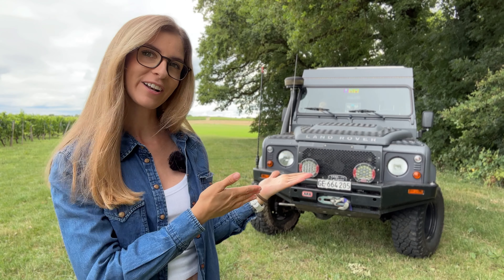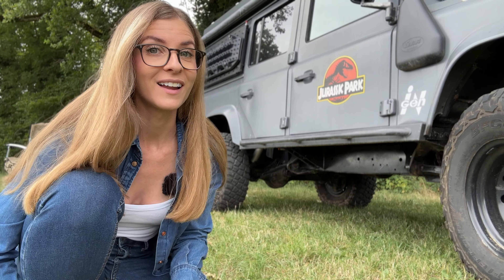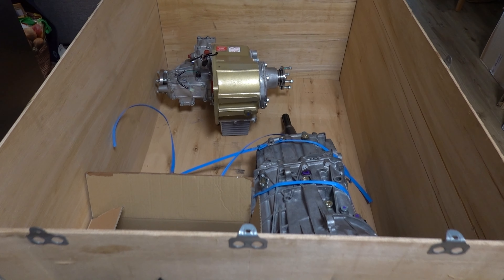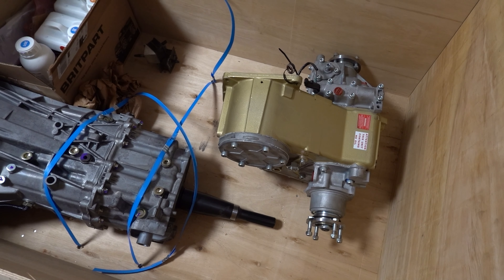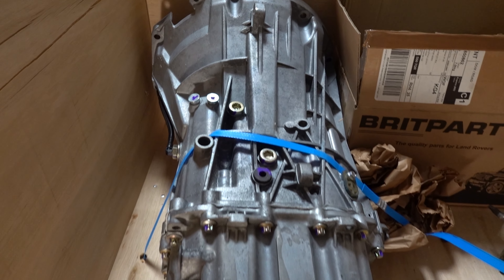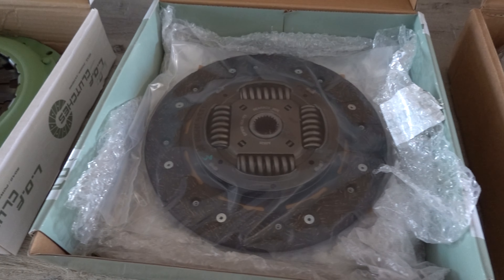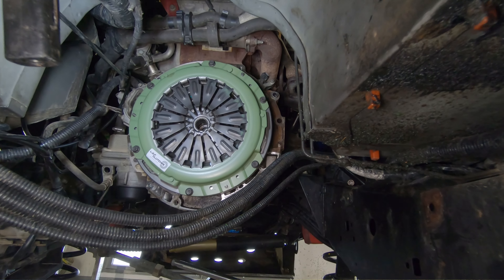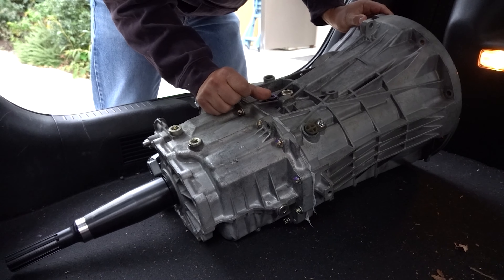A year ago we replaced the transfer case and the gearbox on our Land Rover Defender 2.4 TDCi, so it's time for a review. We had a rebuilt LT230 transfer case and the stock MT82 gearbox. Last year we bought from Winchester Gears in the UK an LT230 US spec with ATB 300M shafts and stock ratio transfer case and an MT82 performance gearbox. We also have the LOF output shaft and LOF power spec clutch kit. The LOF clutch was installed a while ago and the LOF output shaft is a new one received already installed in Winchester Gears parts.